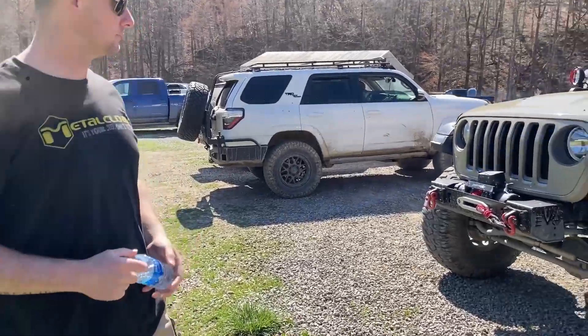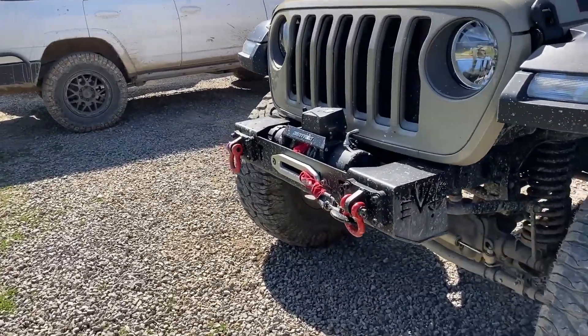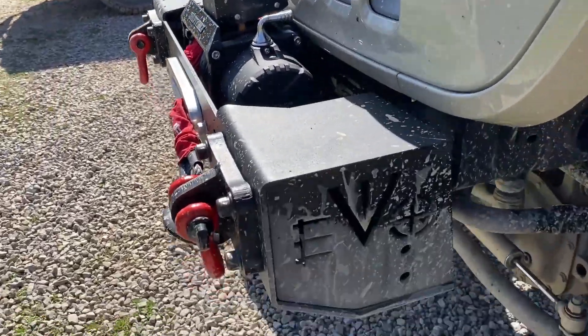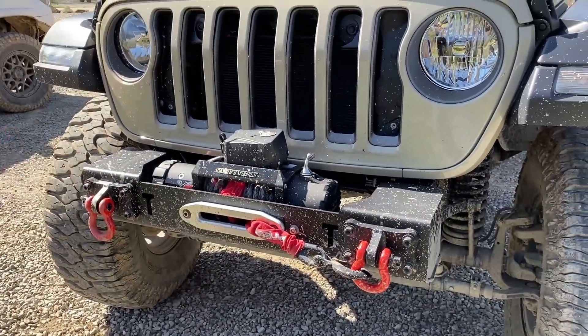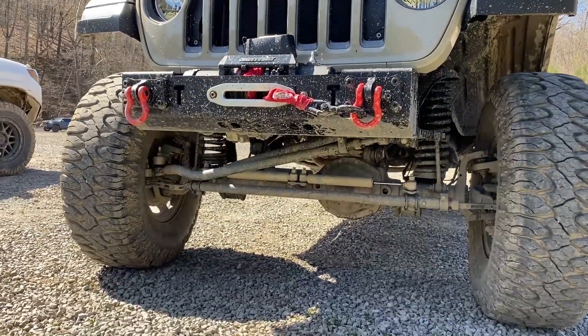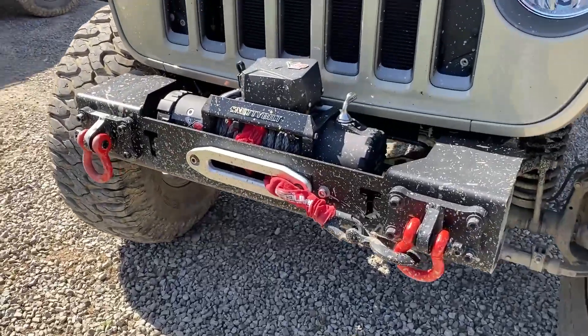All right, Travis, so I guess we'll just start in the front. What do we got up front? So up front we got an Evo Quarter Pounder aluminum bumper — aluminum, so saving a lot of weight there. It tucks in really nice to the front of the Jeep. Had to cut the horns off in front of the frame to get it nice and tight up in there. Helps with the clearance.